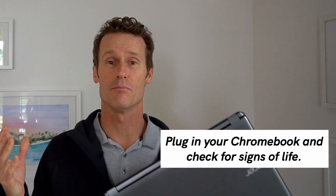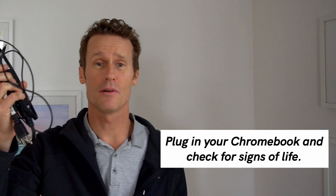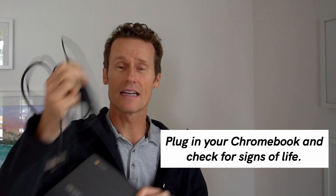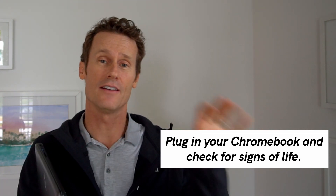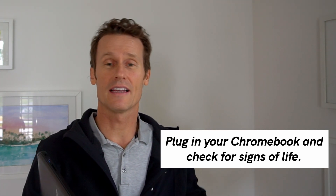First thing to do is make sure that the plug is actually working. So if you've got a charging cable like this, plug it into the wall, plug it into the Chromebook. If you're still not getting a charge, you may want to try a different outlet on the wall itself.